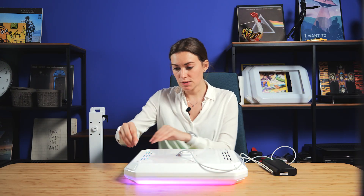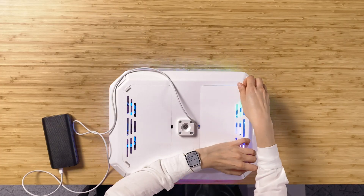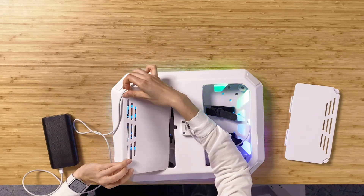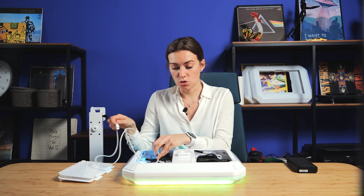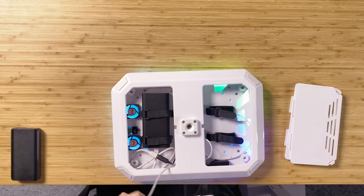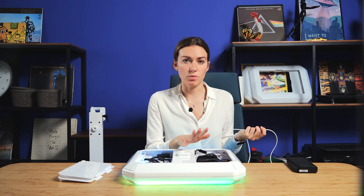There is also an option with one power bank charging both devices. In this case, it will be a little bit different. We just need to open it. There is a special hole inside the booth — take the cable from the other side and just connect it to the same power bank. In this case, one power bank is used for charging the booth and the iPad at the same time.